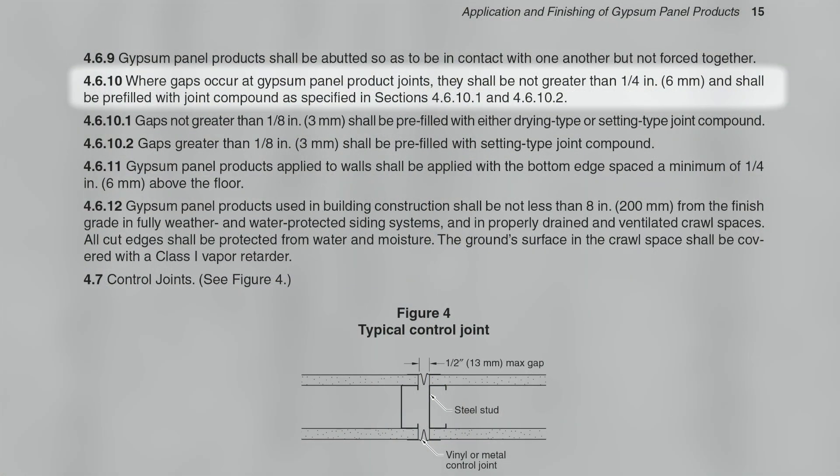Subsection 4.6.10: Where gaps occur at gypsum panel product joints, they shall be not greater than one-fourth inch and shall be pre-filled with joint compound as specified in sections 4.6.10.1 and 4.6.10.2.